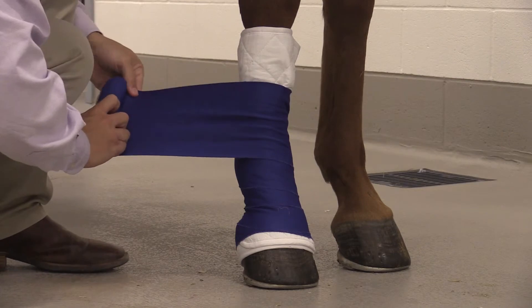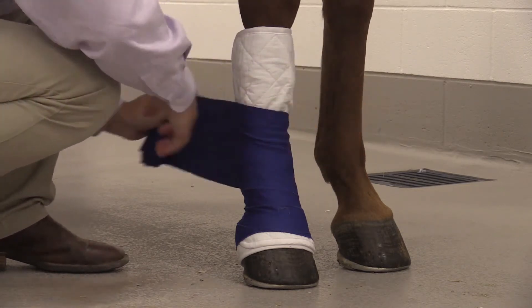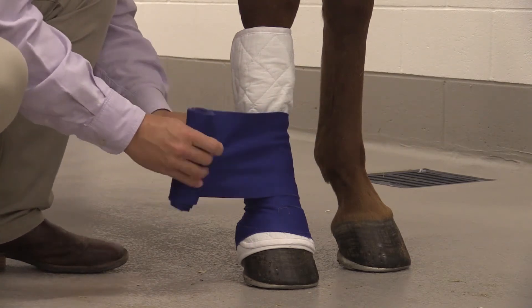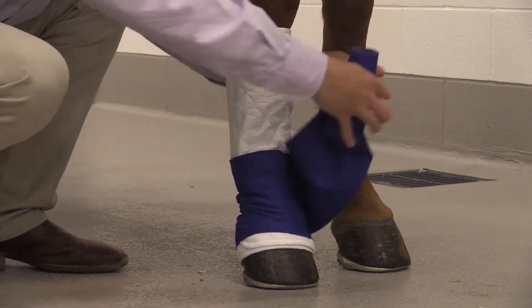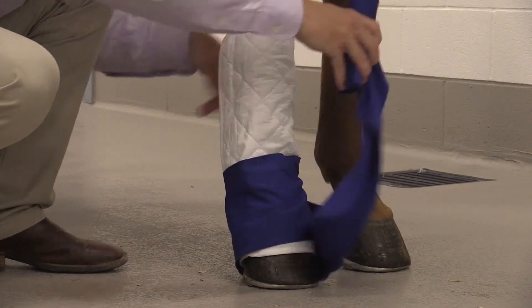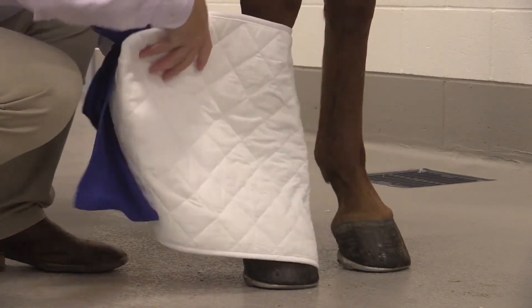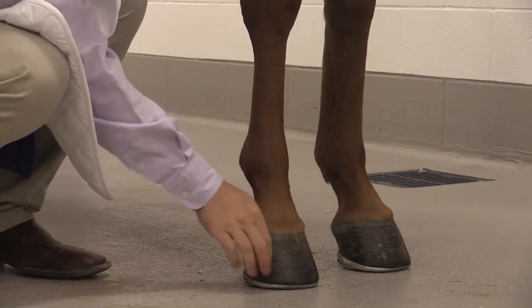If you have any questions about bandaging a horse's leg, always consult your veterinarian. This includes any concerns about pressure sores that may arise due to bandaging — signs would be areas where hair is removed or missing from the skin, and sometimes even bleeding in areas that did not previously have blood.